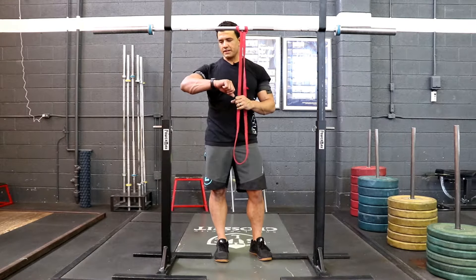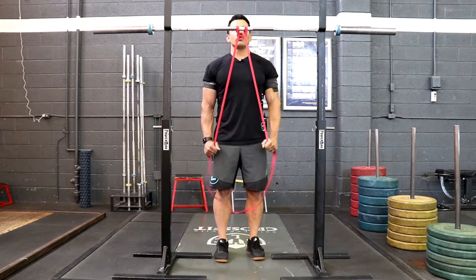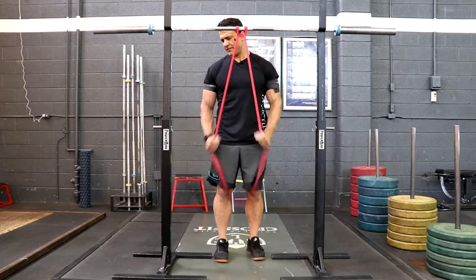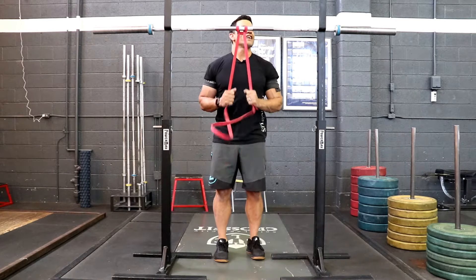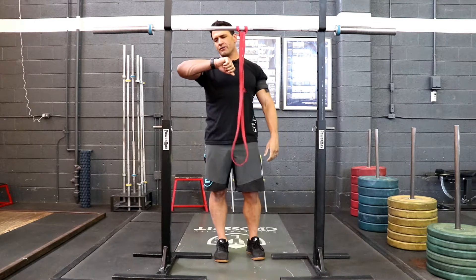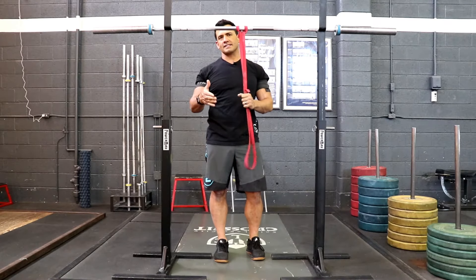That's been 30 seconds and now we're going to go ahead and do a set of 15. 1, 2, 3, 4, 5, 6, 7 — now my triceps are starting to burn out — 10, 11, 12, 13, 14, 15! Then you're going to rest for 15 seconds and then we're going to continue to repeat that process.